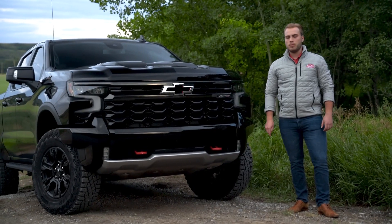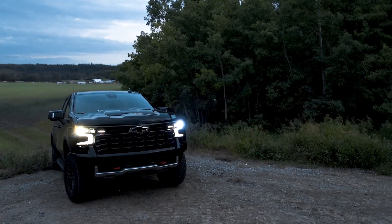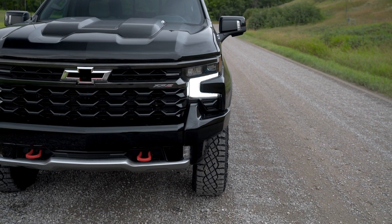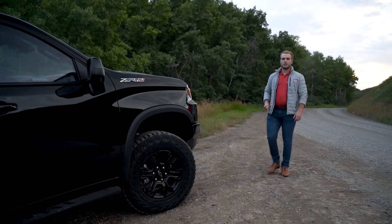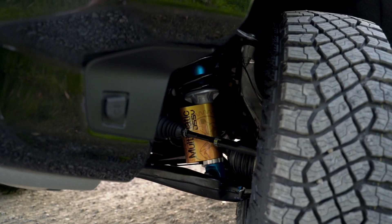The front end of the ZR2 was strictly designed for off-road, featuring Chevrolet's signature bow tie sucking even more air into the monster 6.2 engine, the signature red tow hooks — a customary item on all Chevrolet off-road trucks — and this awesome sloped front end with a 31-degree approach angle. The ZR2 features a 2-inch factory lift paired to the Canadian-made Multimatic DSSV revolutionary suspension.